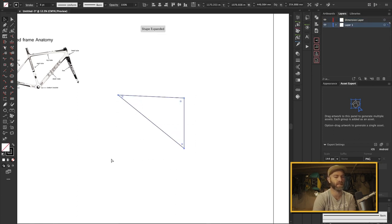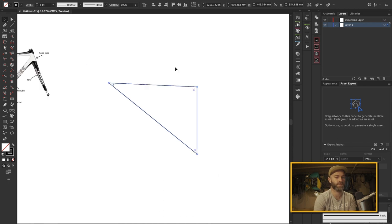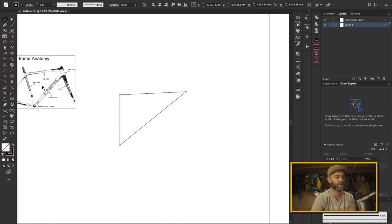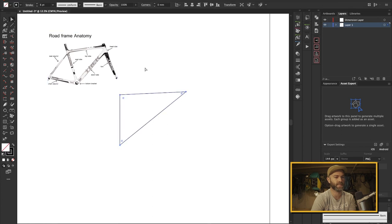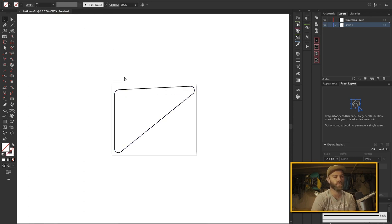I'm going to grab all these and hit Command J — or Control J on Windows — and that's going to give me my frame. Maybe I'll reverse it so it lines up properly. The next thing I want to do is round all these corners because I'm going to do a gusset style, so we'll go 20 millimeters on all of those. So there we have it — this is our sidewall and I'm going to save this.